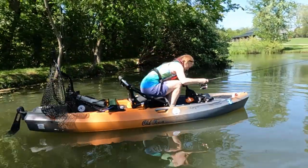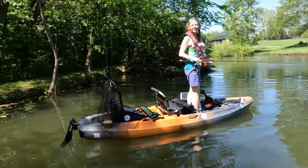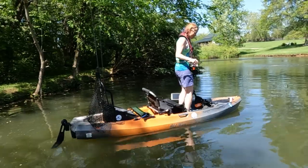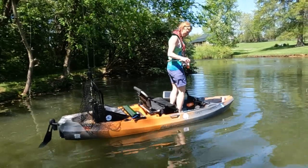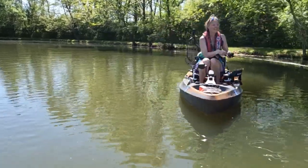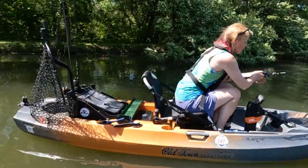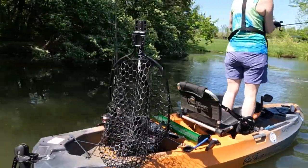Alright, let's try standing up. Oh man, that just couldn't have been easier! The seat's already elevated and this thing is so dang stable - there was not any rocking at all. I really like how easy it is to go from a seated position to a standing position on this kayak. It's like no effort at all.